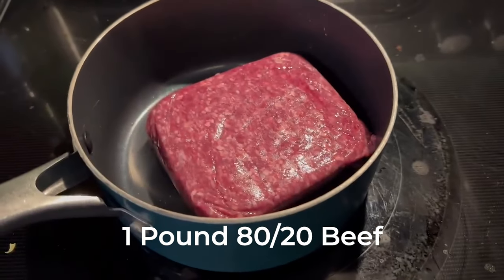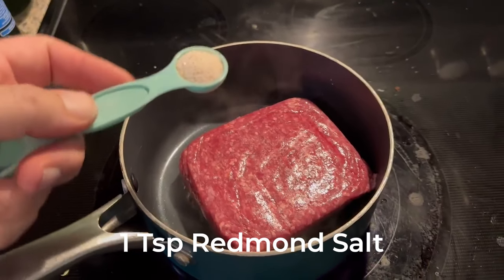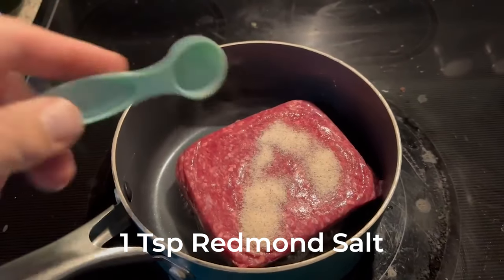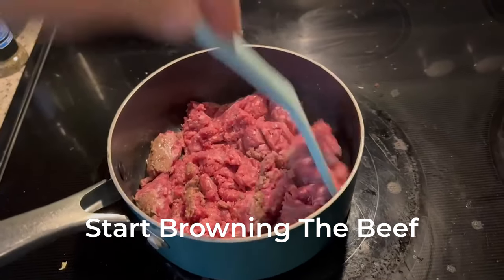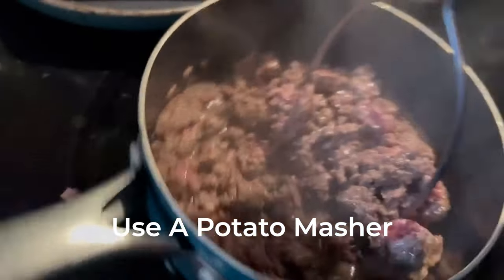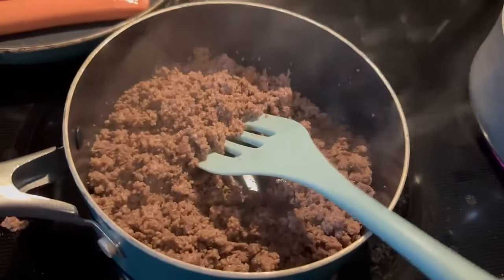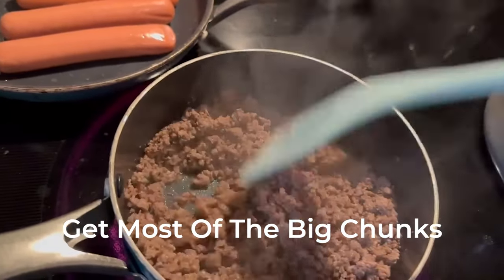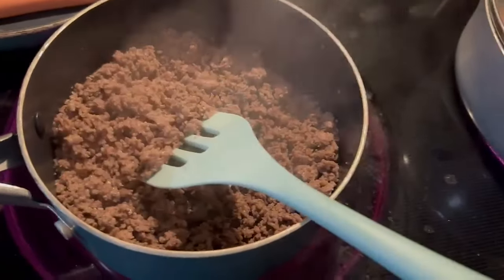Okay, we need one pound of 80-20 beef, and of course you're gonna do the red mint salt — just put that in there. Now start browning it up, get it nice and brown. I use a potato masher to get it nice and small — it's a really good tip. You really want to get all the big chunks small because hot dog chili, you don't want big chunks.